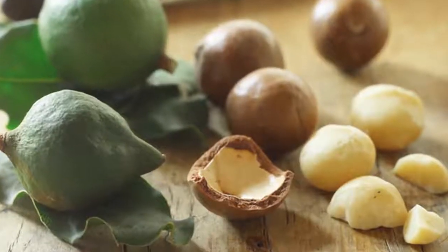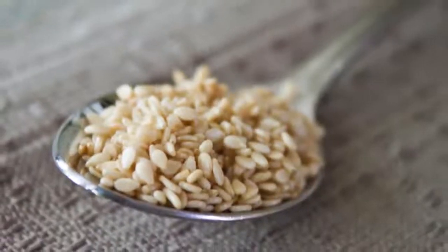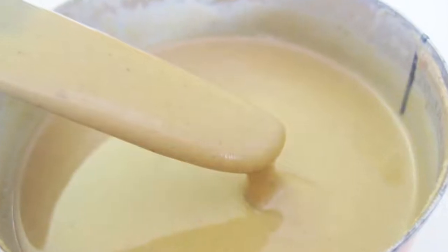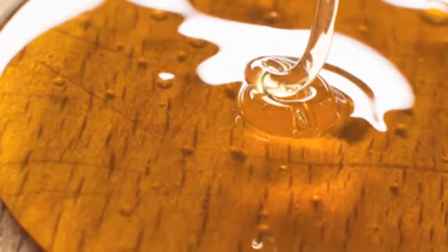These are very easy to make. You get some macadamia nuts, sesame seeds, cashews, chia seeds, some tahini, some nut butter, and some coconut nectar, and basically you just put them all together.